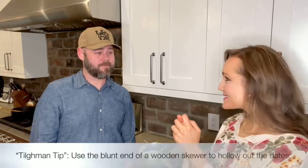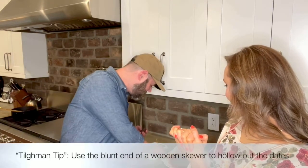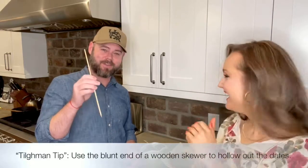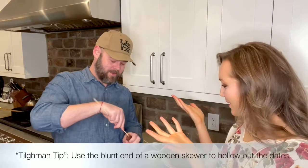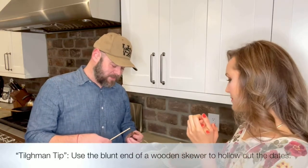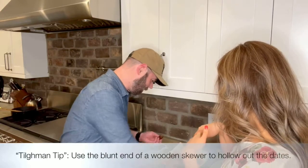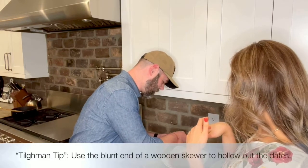So after we've cooked that chorizo, what's next? We're going to have to stuff these dates, but to make that easy, I'm going to give you a little tip — I like to call it the Tillman tip. You want to take one of these wooden skewers. Try not to put anybody's eye out with the pointy end, because you're going to need the blunt end. Stick it in the end of these dates and just work it around until you have a good open spot there. Everyone always has wooden skewers — they're always everywhere. I'm actually better at doing the dates with these than actual shish kebabs. Then we're going to set the chorizo up and just stuff it down in.